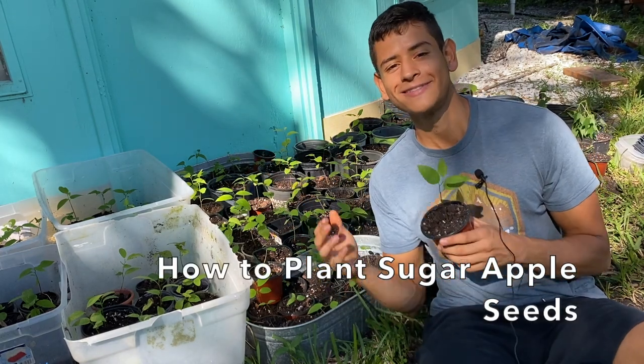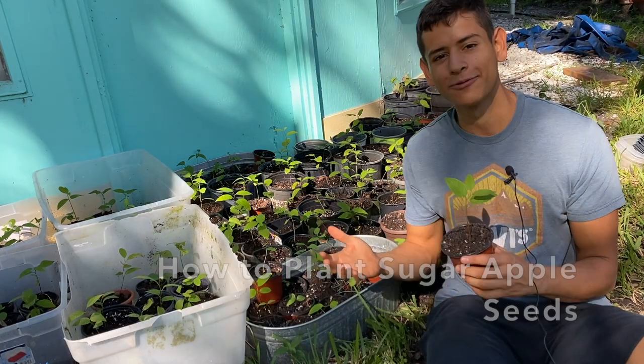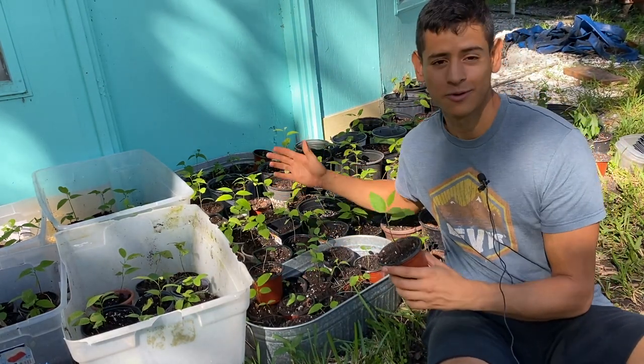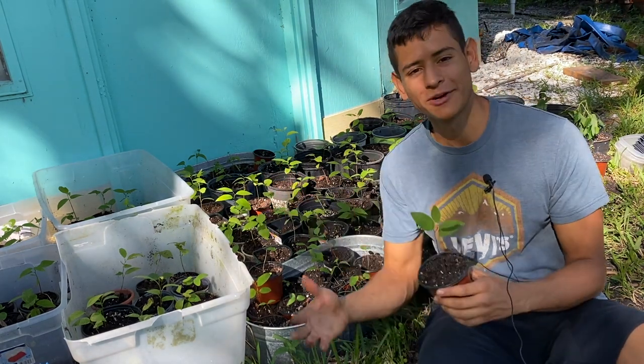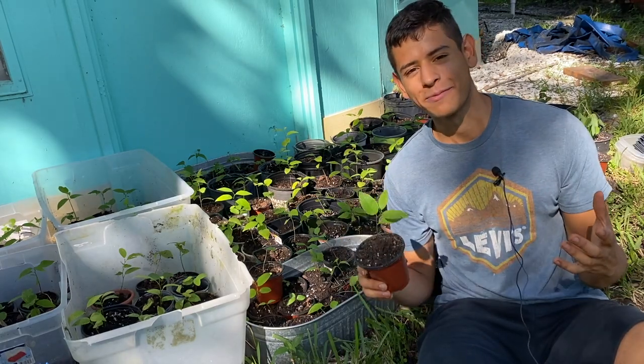Hello everyone, this is Harley from GardenFL. Today we're going to be planting some sugar apple seeds and also transplanting more sugar apples. This right here is all sugar apples and cherimoyas as well as some atemoyas. I recently just transplanted these and we're going to be planting more seeds out today. I'm going to show you how I do it so you can learn and grow your own sugar apple plants.